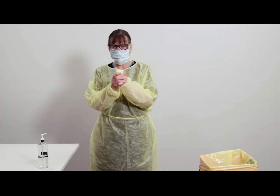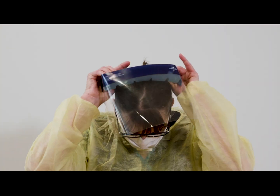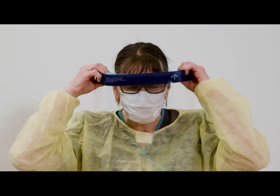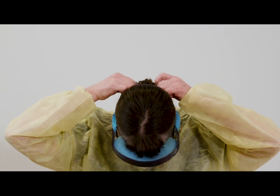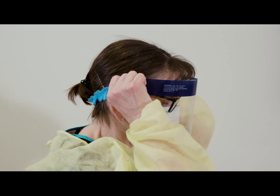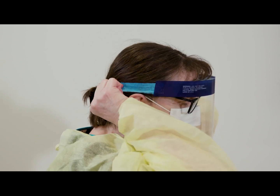Before putting on your face shield, perform thorough hand hygiene. To put on a single-use face shield, bend forward slightly. Hold onto the elastics with both hands. Expand the elastic with your thumbs and place the elastic behind your head. Do not touch the front of the face shield.